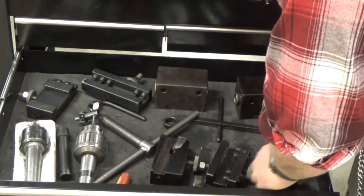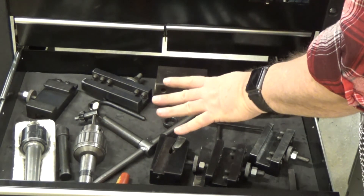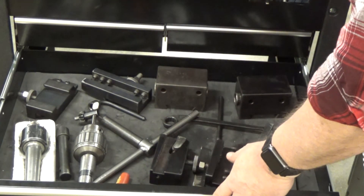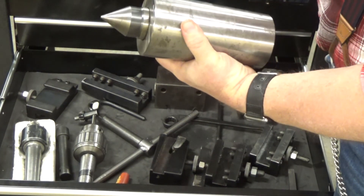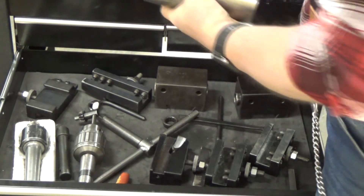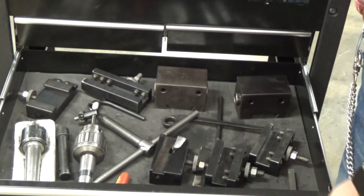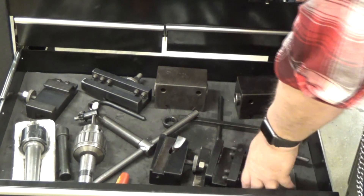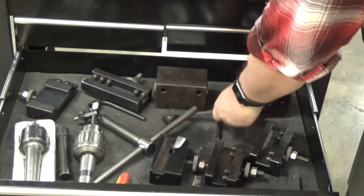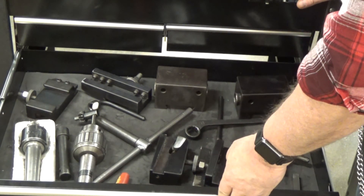I do not want you to move these tools anywhere else — they remain in the drawers for the specific lathes. Also, in each lathe cart, you will find a dead center and a card to fit. This particular lathe also has some various gears to change your threads, as well as the 21-millimeter range that you'll need for adjusting the taper attachment.